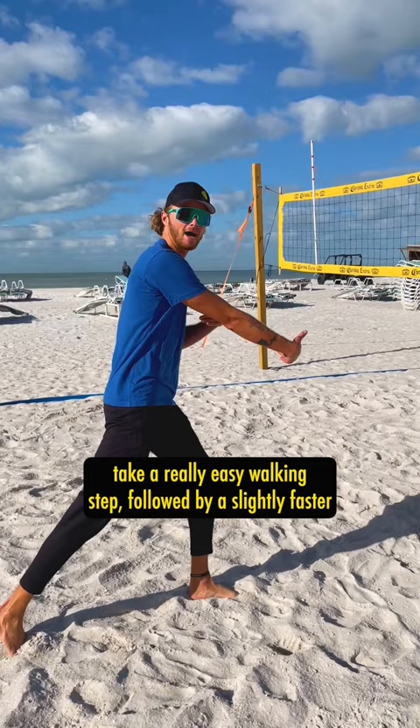That way every single time I swing, I'm catching the ball out in front of me and I can see the opponent and I can put that ball where they're not.